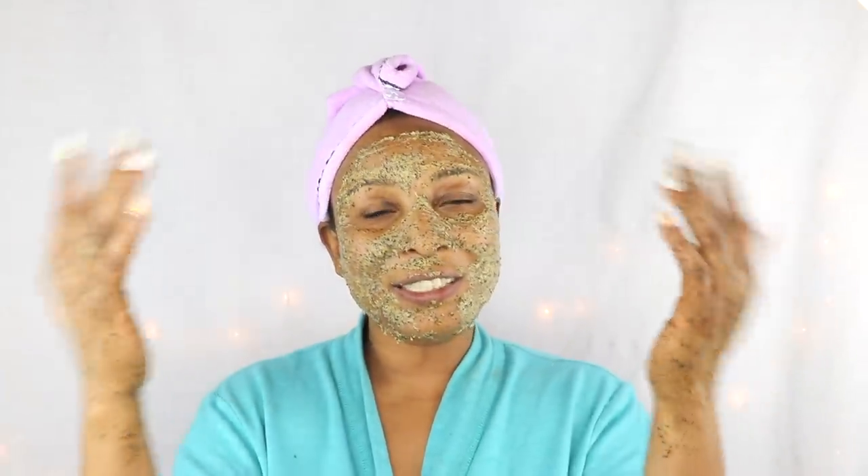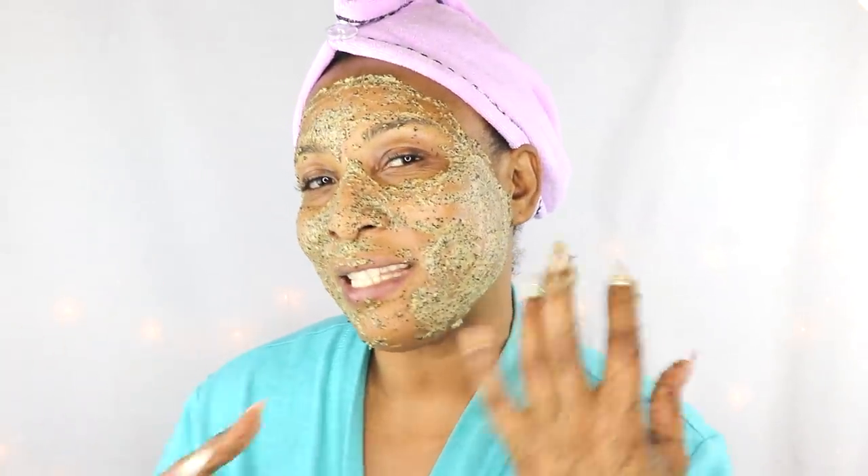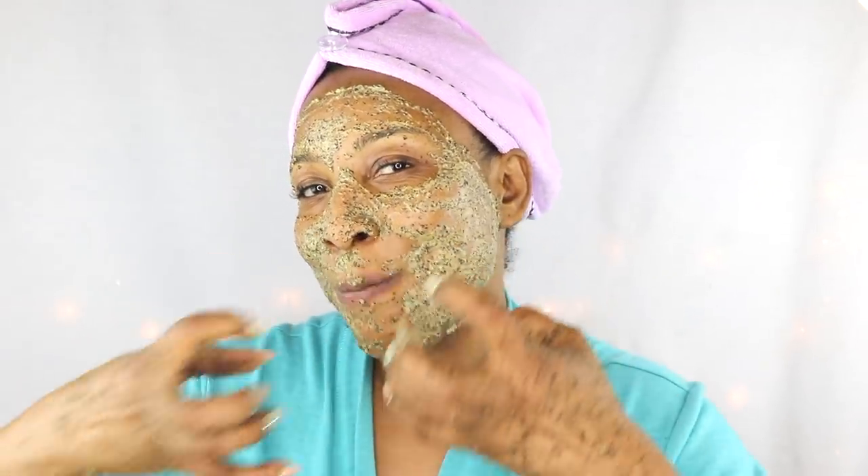Hi guys, welcome to my channel and welcome to today's video. I'm going to share with you this wonderful anti-aging facial mask that I'm wearing. It's made up of some very unique ingredients that are amazing for the skin — and I'm wearing it on my hands too, because it's good not only for the face but for the neck and décolleté. This facial mask is a collagen booster that will plump the skin and give you a radiant, younger-looking glow.